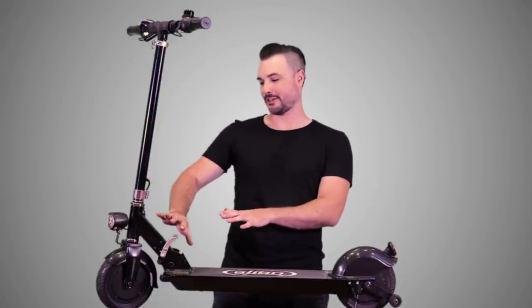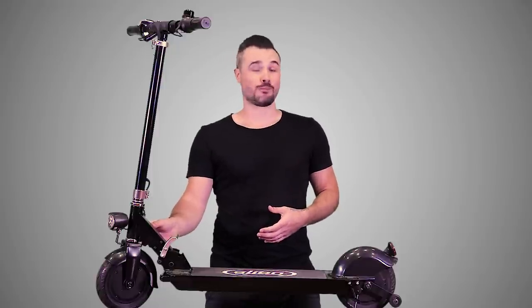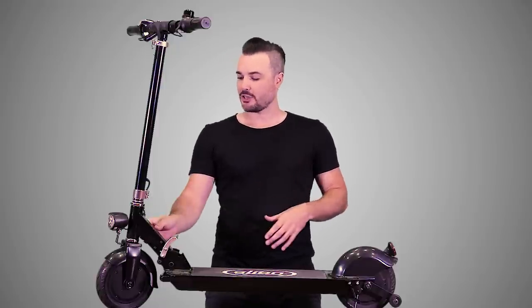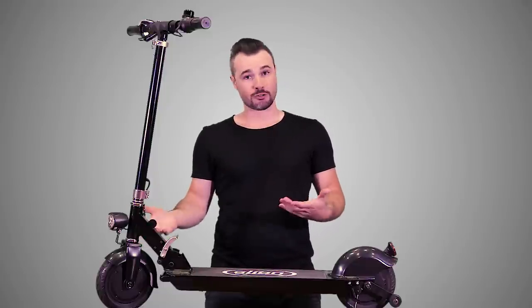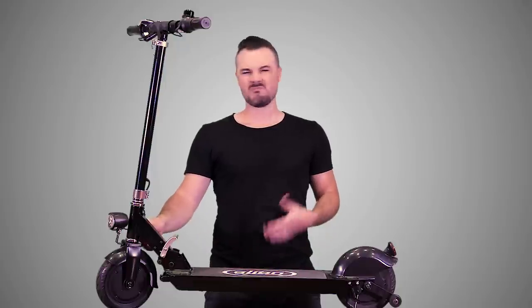On the little down tube section on the right side of the machine, that's where the battery charging port is. There's a little cover you can flip open to reveal the charging port and just plug in right there. It takes about three and a half hours to charge, so not that bad.